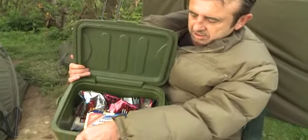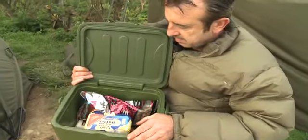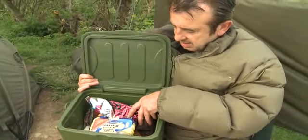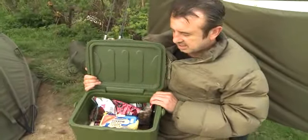It's two layers with the foam insulation in between. 13 litre capacity — it takes quite a lot of stuff actually. It's got a fixed lid as well, so you're not going to lose the lid like some of them.